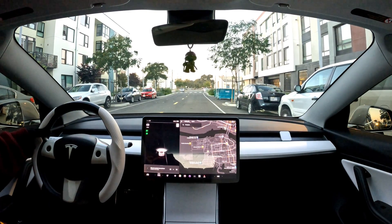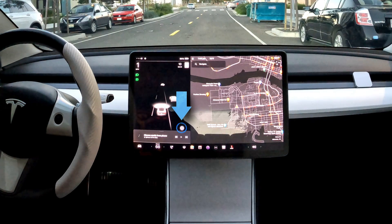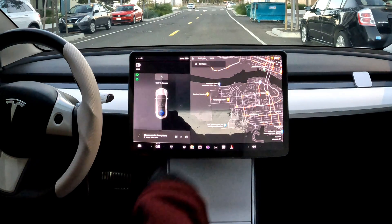When it's available, you'll see a P symbol show up on the lower right side of the screen. After it pops up, come to a complete stop and then tap on the P icon.